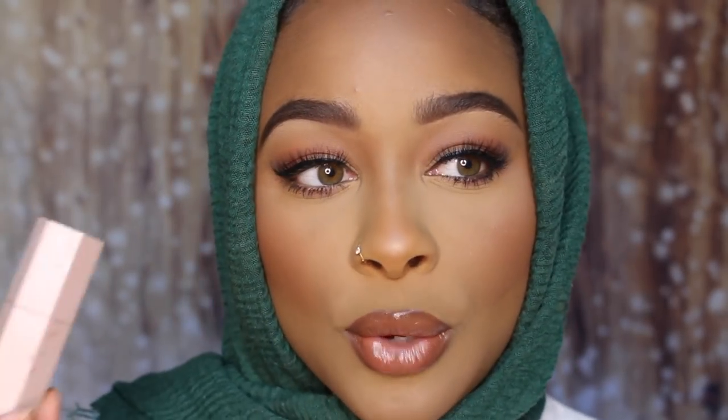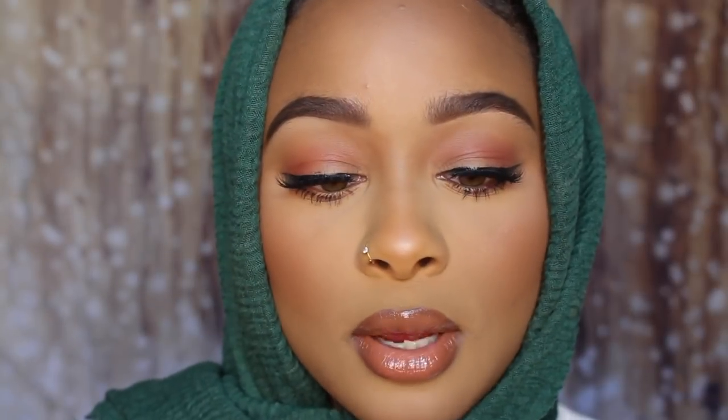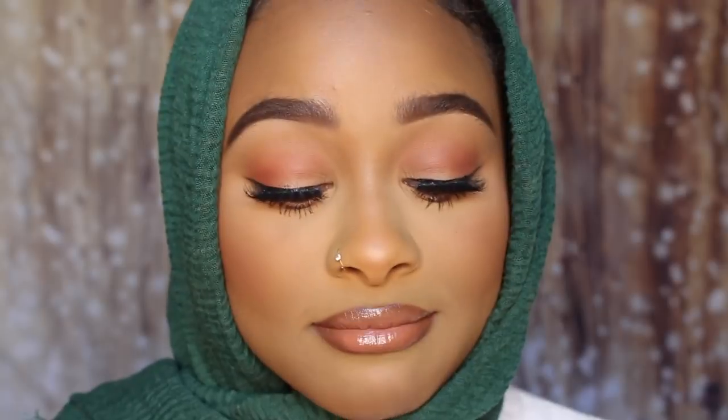I finished my makeup and this is the final look. For my lips I have NYX Matte Lip Liner in Club Hopper — it's a really pretty brown. I blended that out with the Fenty Matchstick in Truffle, and then I used NYX Butter Gloss in Madeleine.